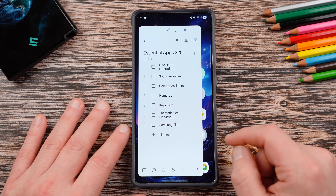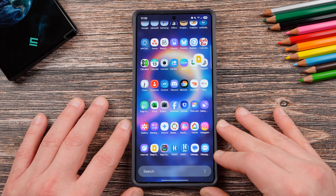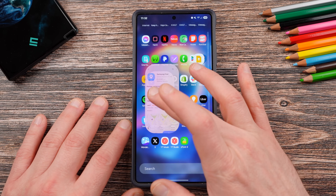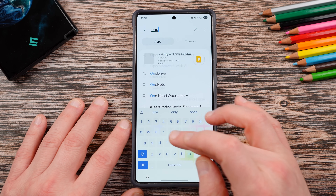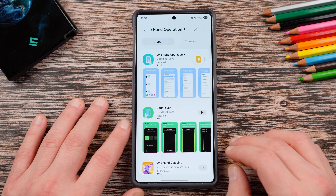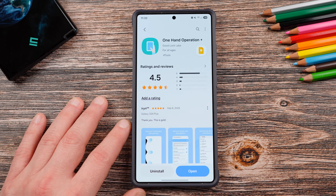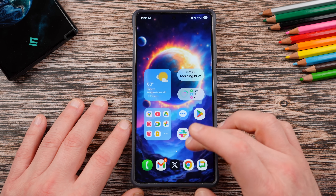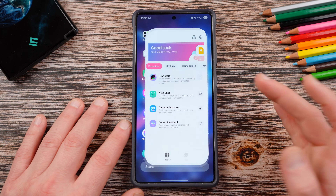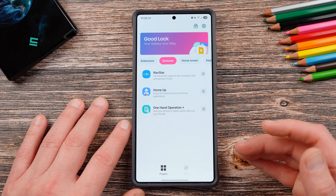Okay, so let's go ahead and get into these apps. The very first one on my list is One Hand Operation Plus. Some of these apps are downloadable as standalone applications inside the Galaxy Store, and this is one such application. If you go to the Galaxy Store, you can type in One Hand Operation Plus and you will find it. You'll see the developer is Good Lock Labs, which is an internal team within Samsung, and it is part of the Good Lock suite as well. So if you download Good Lock, you can also find it within there. I highly recommend downloading Good Lock as a whole because you'll notice there are a lot of useful apps.